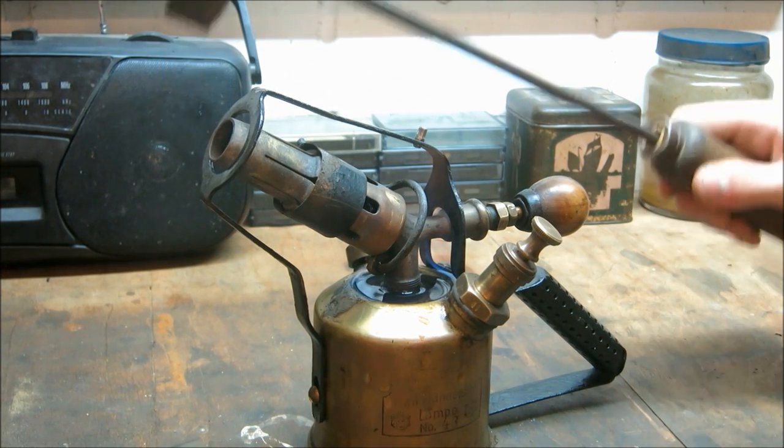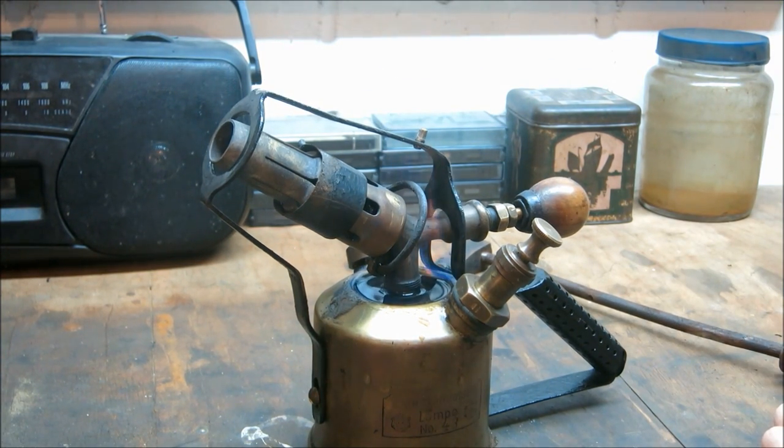So that's what this video is about — soldering, how it was done in the old times. Just a little thing I wanted to show you.